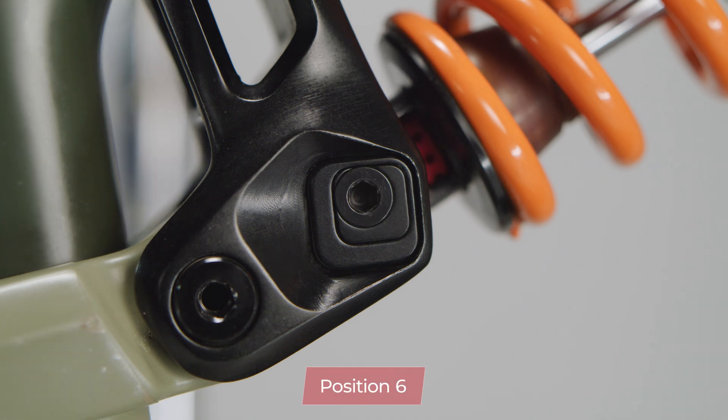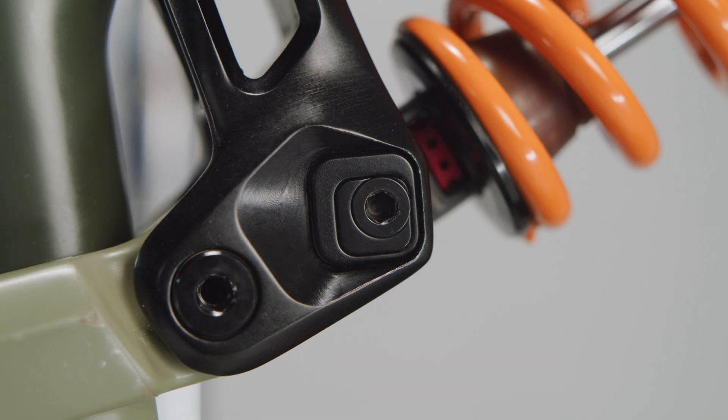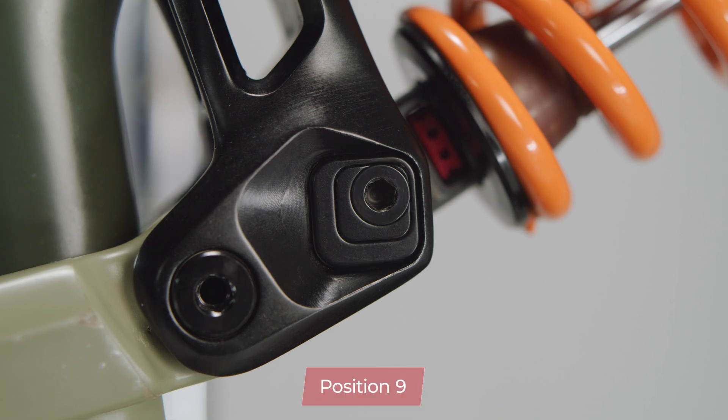If you place the chips in position 6 through 9 you're going to raise the bottom bracket and steepen both the head tube and the seat tube angles. This is ideal for people who are looking for fewer pedal strikes and a steeper seat tube angle to help with climbing.